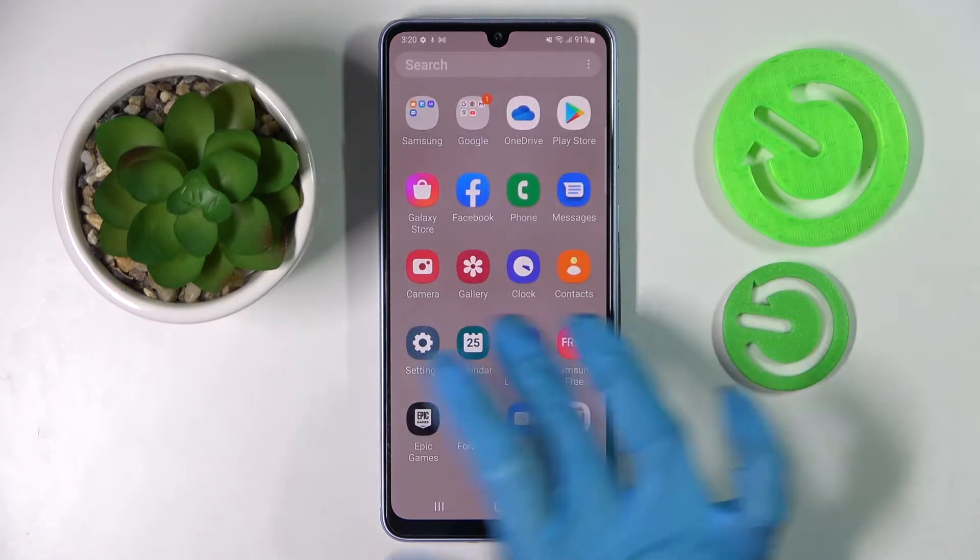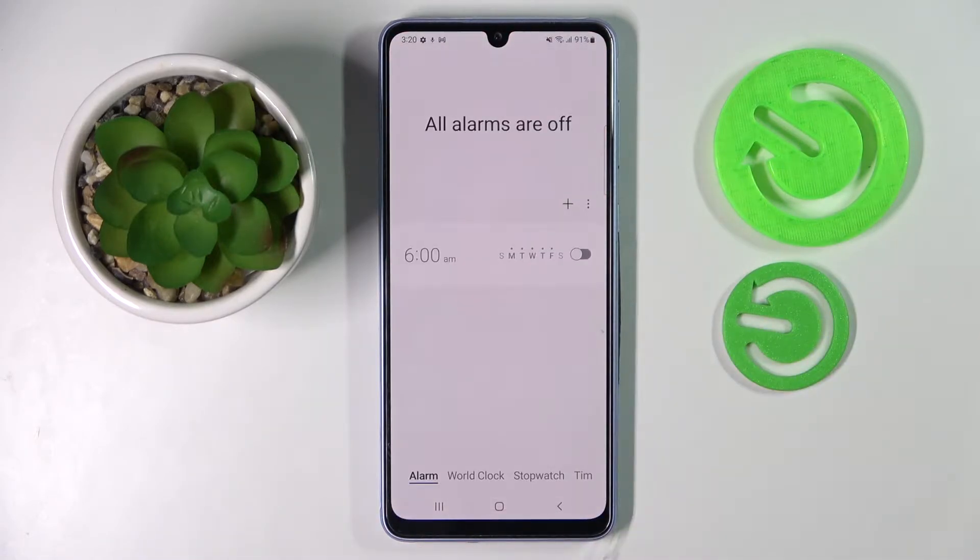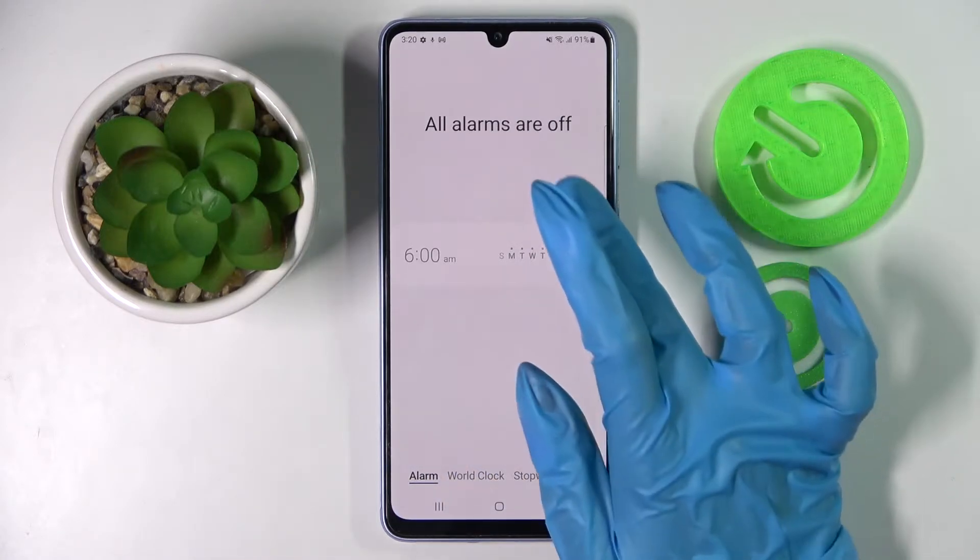First of all you need to find Clock and tap on it. Then click on Alarm at the bottom left corner if it's not already on, and tap on this plus icon.